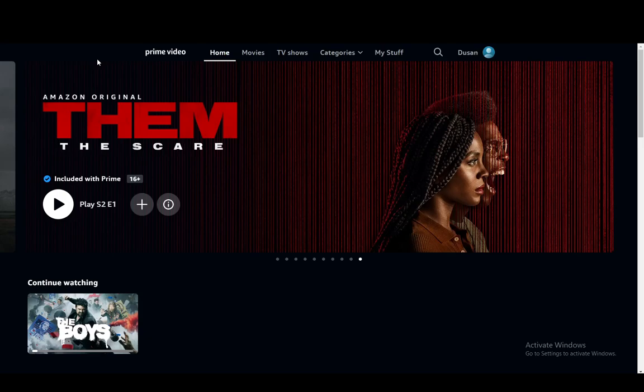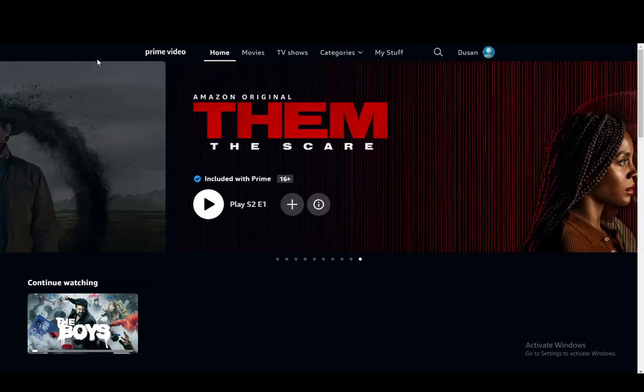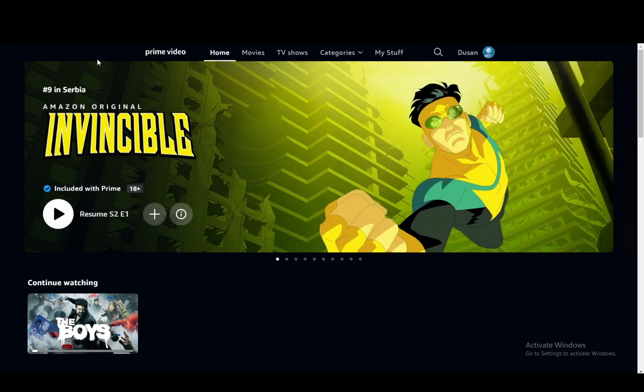Hey everybody, what is going on? I hope you guys are all doing well and welcome to another tutorial video. In this video I'll be showing you guys how you can get a registration code for your other devices on Amazon Prime Video. So let's get right into it.